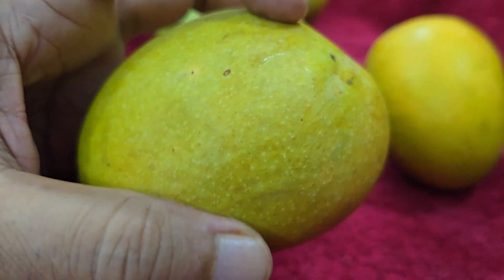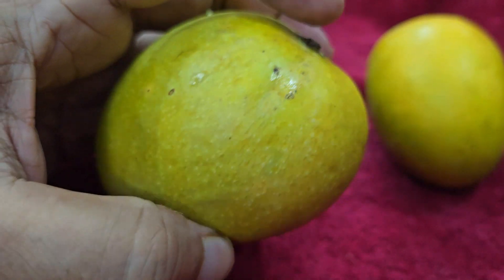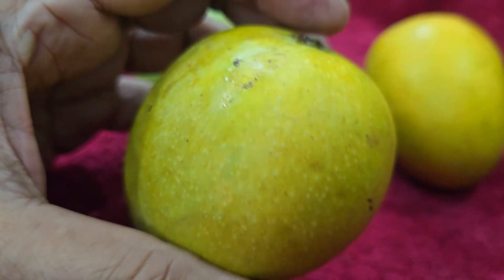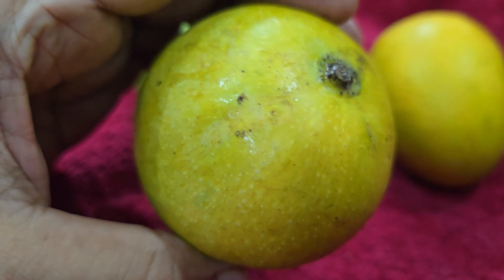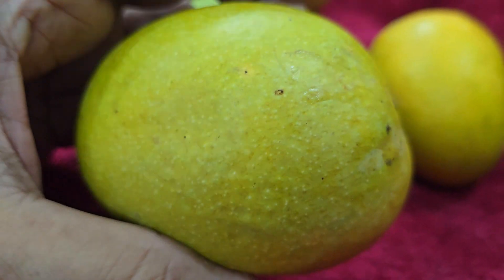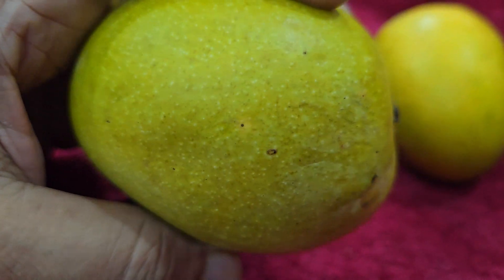The medium-sized seed is inside, and this does not have very fibrous tissue like what we have seen in Chiklim Marma Goa fruits, on which I have recorded lots of videos that you can see in a separate playlist on my channel.